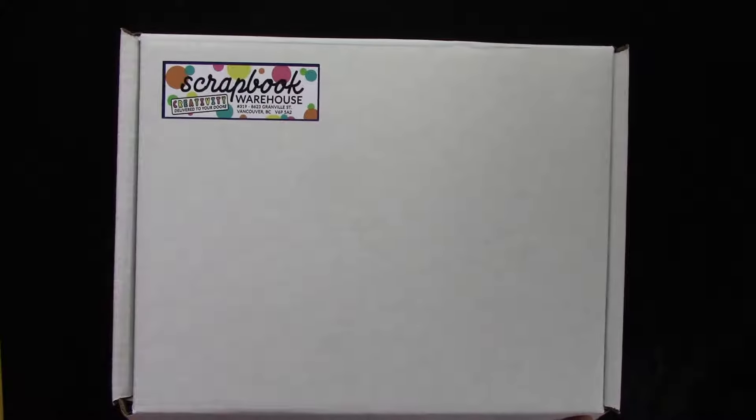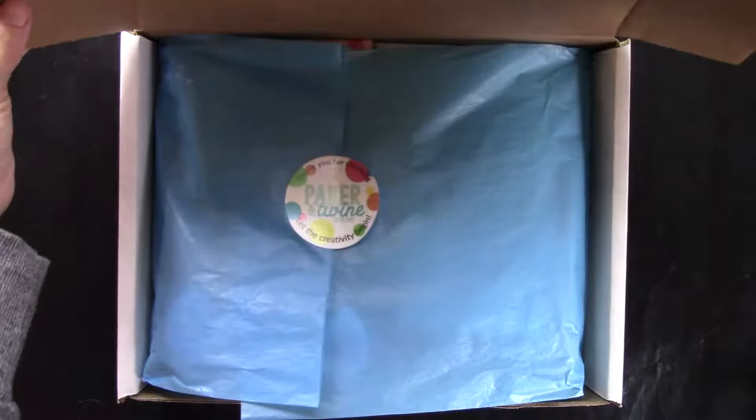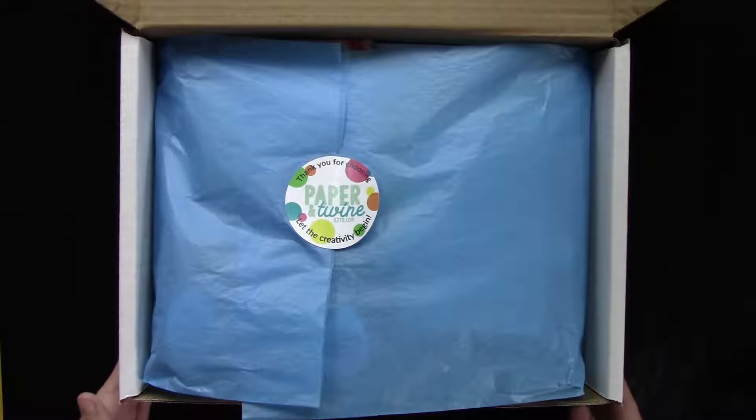Hello everyone, this is Charmaine from Scrapbook Warehouse. I'd like to welcome you to our second release of our Paper Entwined kits. We're pretty excited about this kit — this is a lovely box to get in the mail and land on your doorstep for sure. Let's see what's inside!